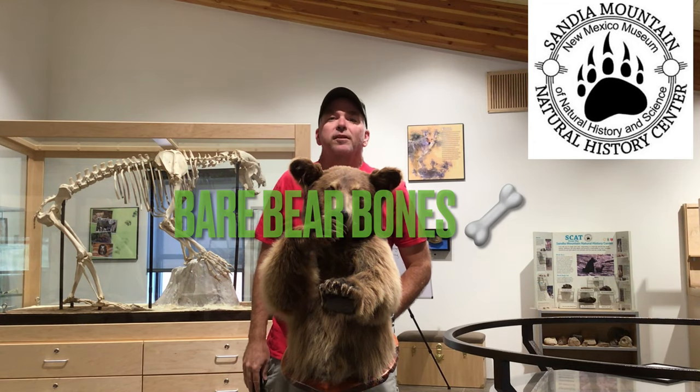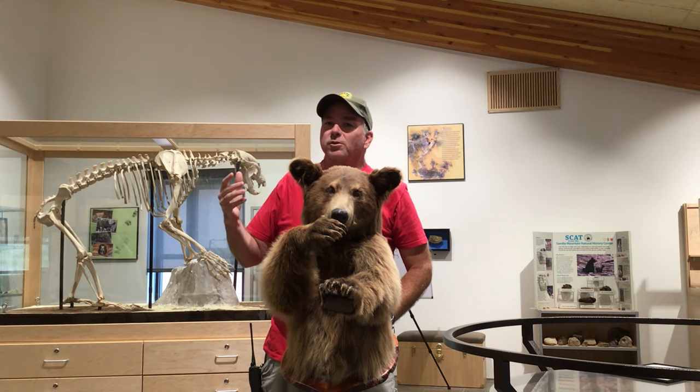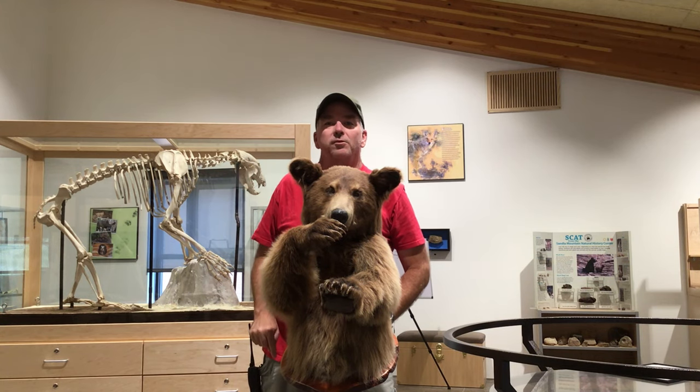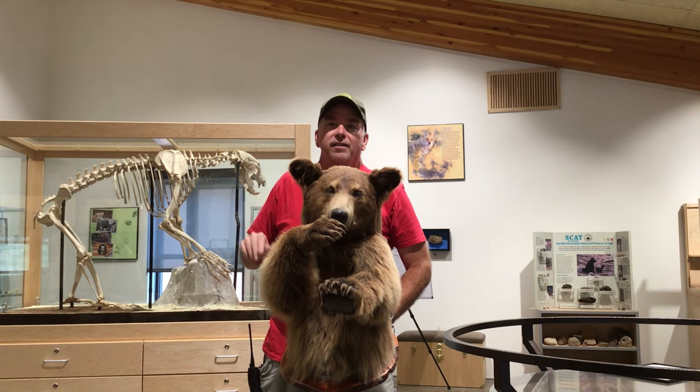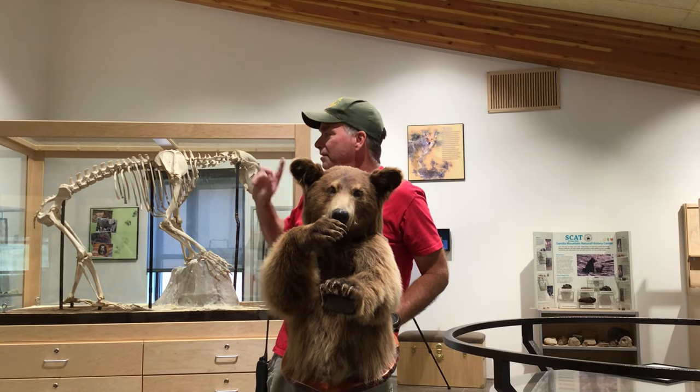Hey everybody, welcome to another Sandia Mountain Natural History Center quick trip. Today's trip was super quick because we're right here in the museum at the center, and today we're going to be talking about Ursus americanus, the American black bear, these guys.